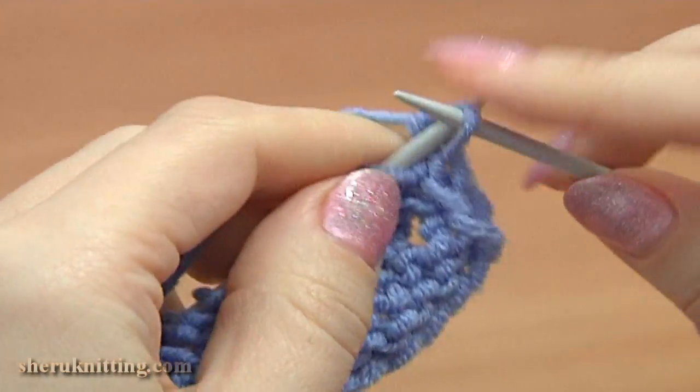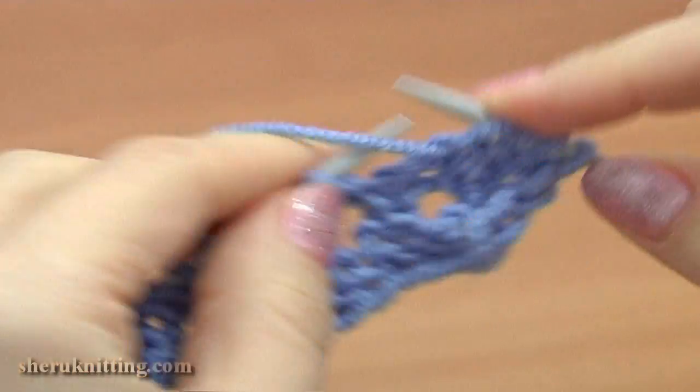Turn to the wrong side to continue with row 6. Slip the edge stitch and purl each stitch across.